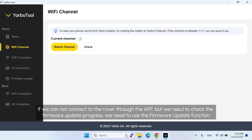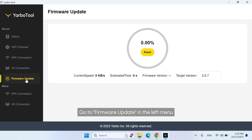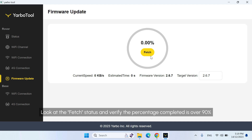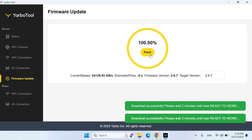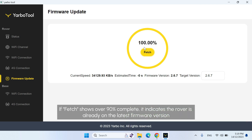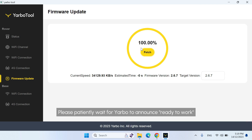If we cannot connect to the rover through the app but need to check the firmware update progress, we need to use the firmware update function. Go to Firmware Update in the left menu. Look at the fetch status and verify the percentage completed is over 90%. If fetch shows over 90% complete, it indicates the rover is already on the latest firmware version. Please patiently wait for Yarbo to announce ready to work.